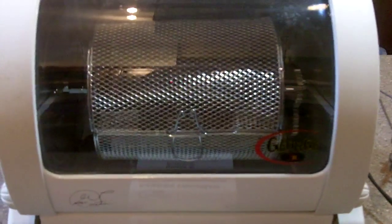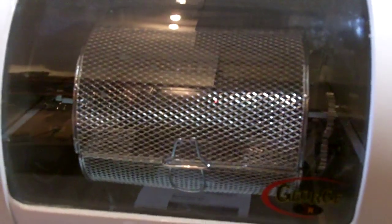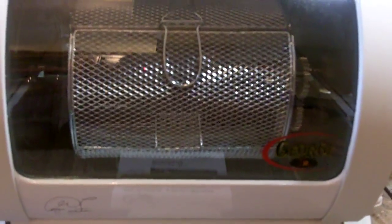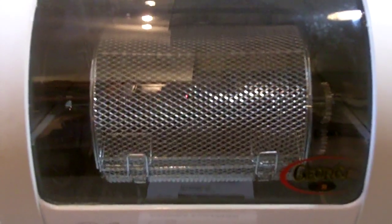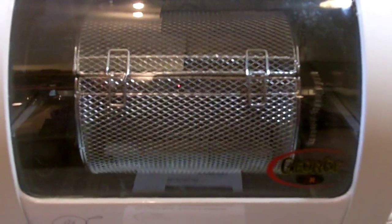It's important to show that these work, and that's why I do the videos. Let me turn this on and you'll start to see that everything turns and that the heating elements in the rear of this unit do fully heat. Great for chicken.